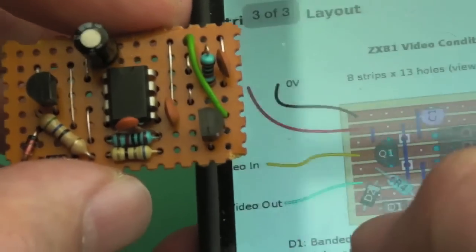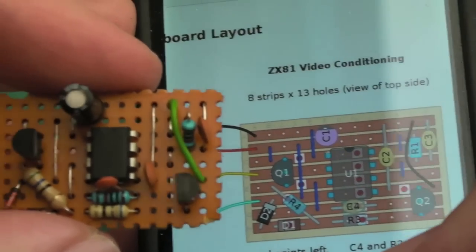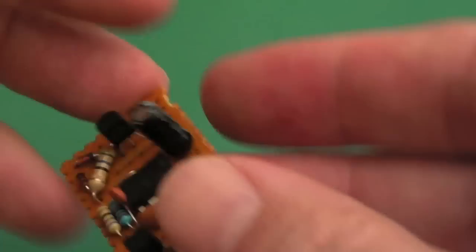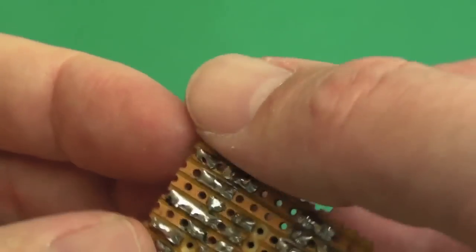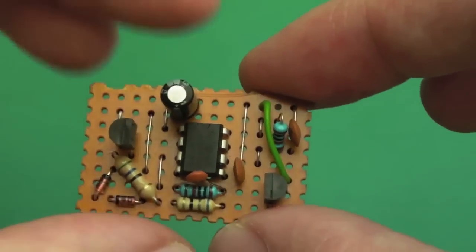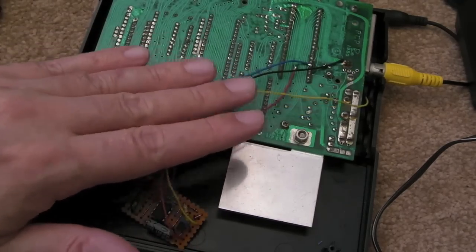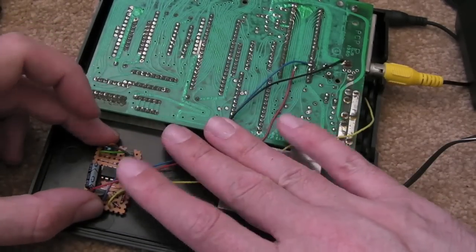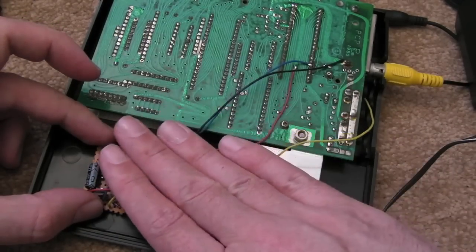I've copied his exact track layout here, just to save myself having to lay this out myself - it's pretty optimal the way he's done that, with very few links. The board needs a bit of tidying up - you can sand and file it down, and when I split it we've still got a bit of the edge there. Right now I'm going to connect some wires up and connect this to the ZX81 and see what difference that makes. I've got the wires all joined up to this little board. What I'm going to do is mount it in here - I've tested and it will fit without causing any problems, not connecting to anything.